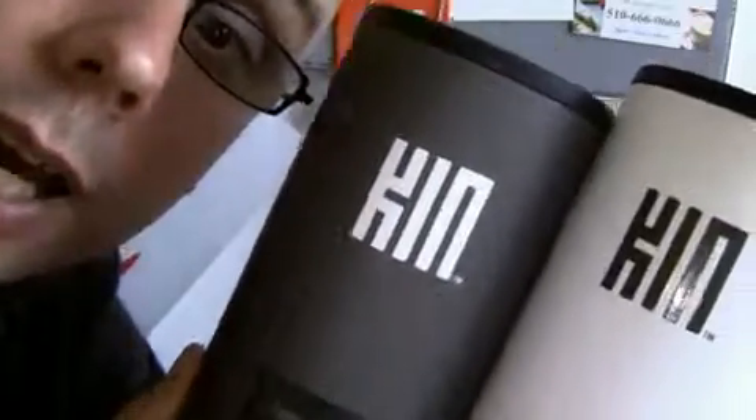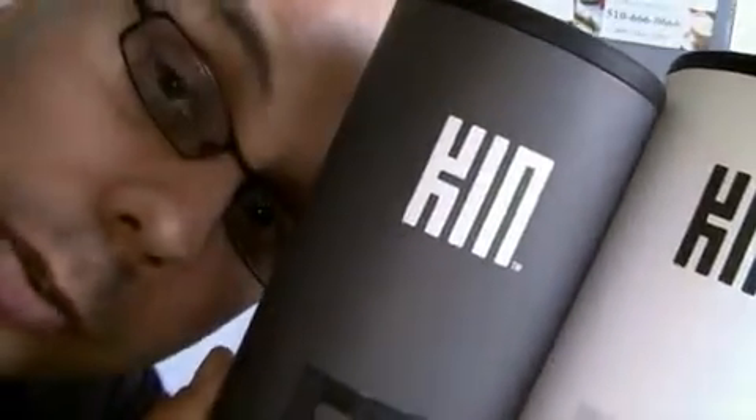What is going on everybody? I'm Norm from phonedog.com. I got the Kins right here — Kin 1 in white, Kin 2 in black. Here you go, brand new Microsoft Verizon, launching now the future of social networking on your mobile phone, or at least they think so. So let's check it out.